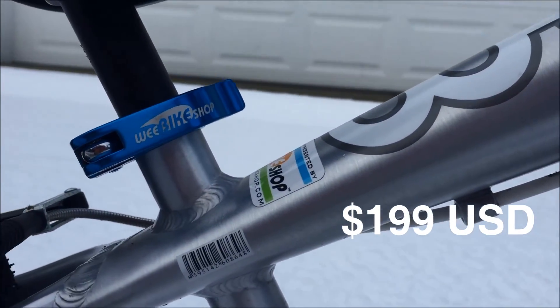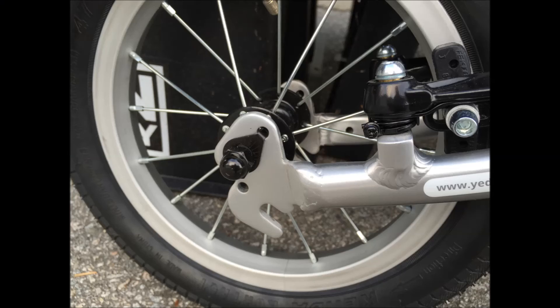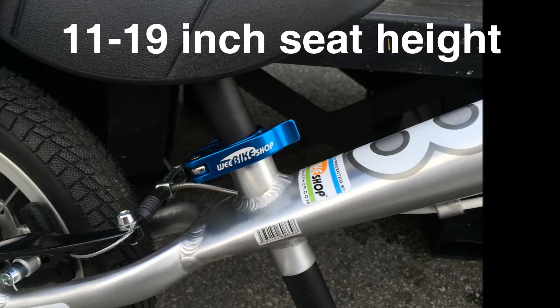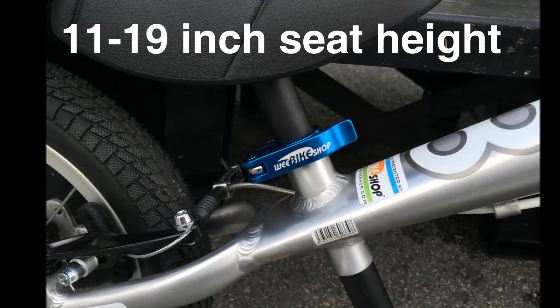The frame is beautifully made with really nice welds and a cool dual position dropout that allows for a greater seat height range. From an 11 to 19-inch seat height range, as young as two and as old as five can fit this bike comfortably.